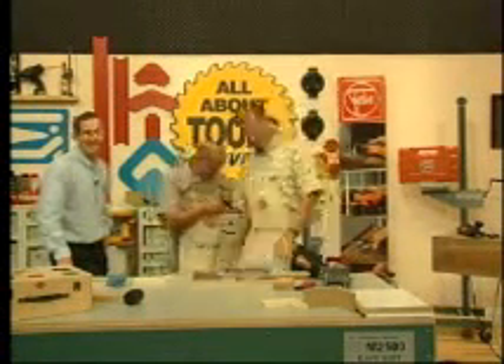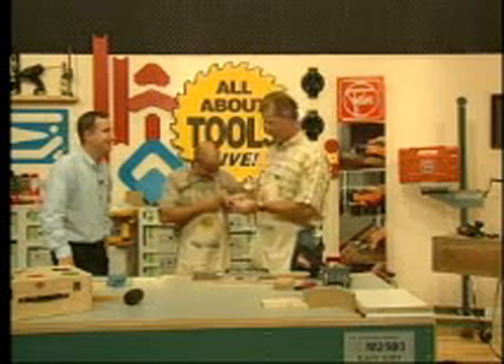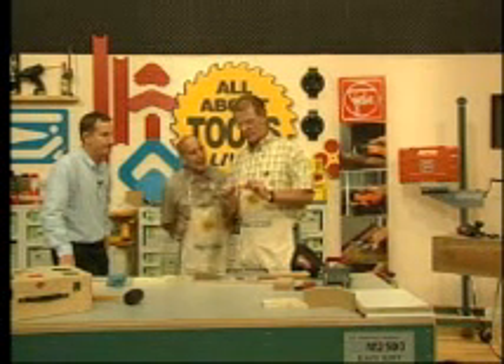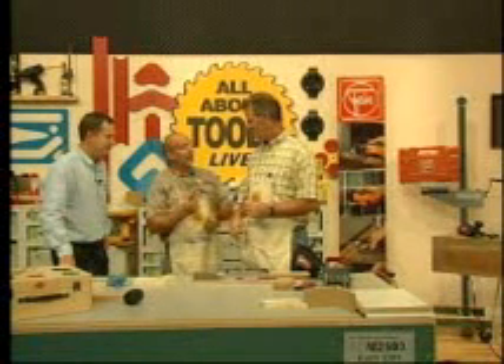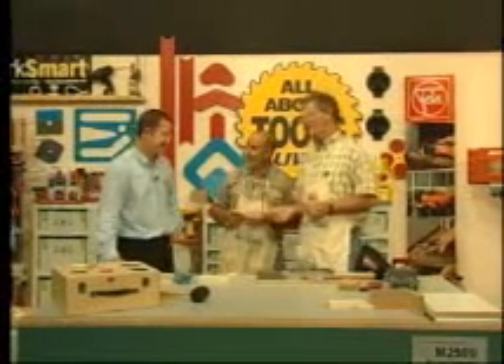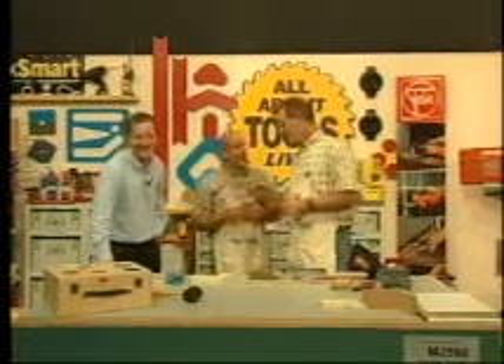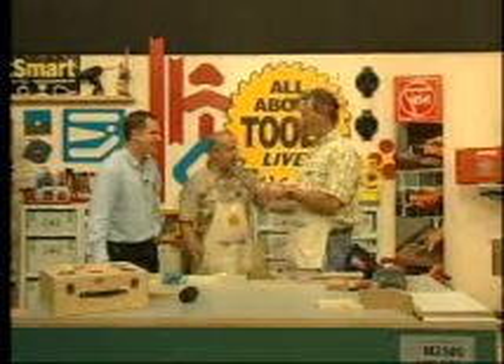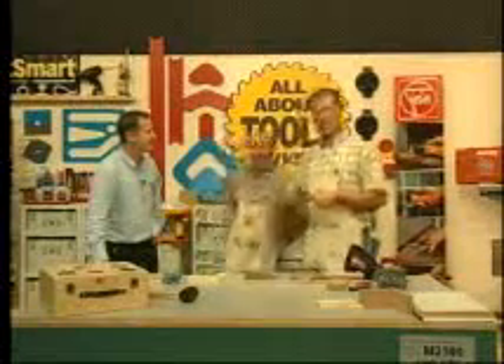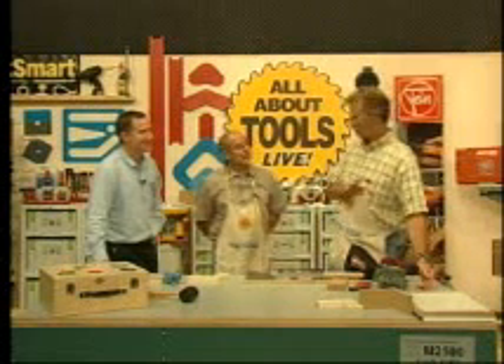We're back. This is a really cool tool - if you want to see what it can do. It kind of looks like the fireman symbol too. Anyway, you'll see this in the third segment. That's a really fascinating tool. But right now we're going to dive right into what Lamello is really known for.